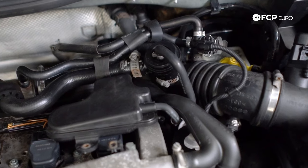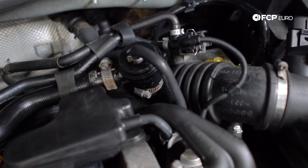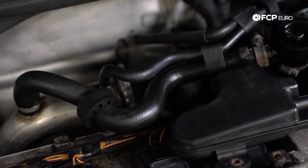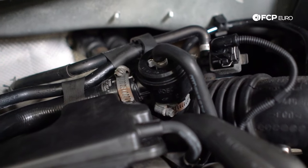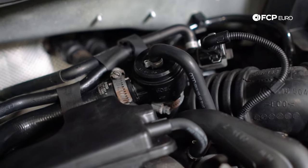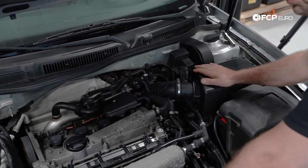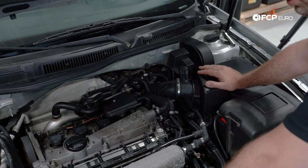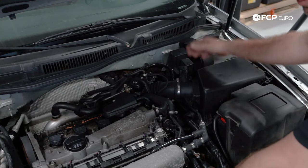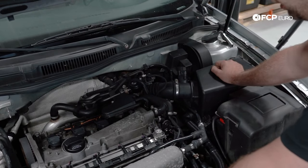Some other common replacement items: the PCV hoses — some of these look nice and fresh up here, but rubber hoses do fail over time. Not a bad idea to replace the PCV valve itself, but more importantly replace the actual hoses. Another component is the diverter valve, and this is your turbo boost controller valve, the N75 valve — those typically fail and are a very common replacement item. When the N75 fails, you can get boost issues: the car not producing enough boost or over-boosting and throwing the car into limp mode. You'll likely get a check engine light pointing you toward the turbo boost control valve.